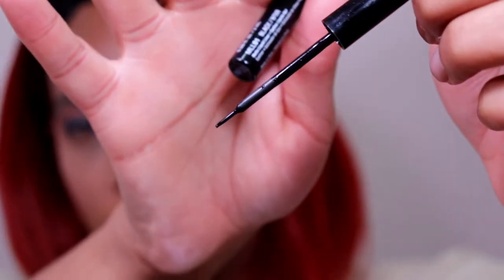Next I'm taking the NYX liquid liner in the color black and I'm using this to make my lash line look a little thicker.